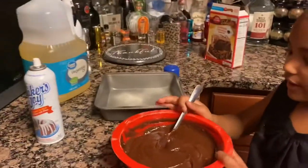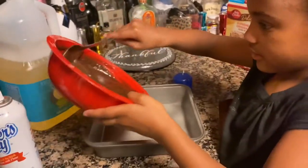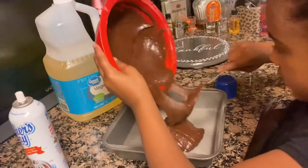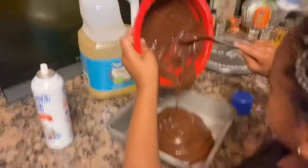Now you want to add the batter into the pan. Make sure to get all of it in.